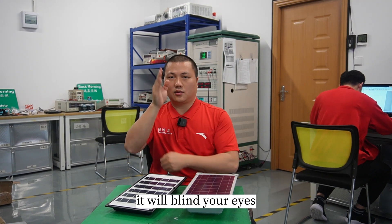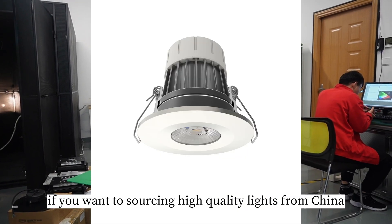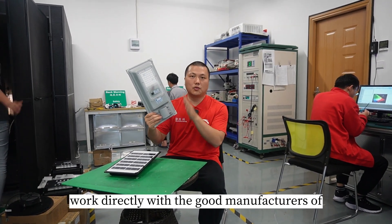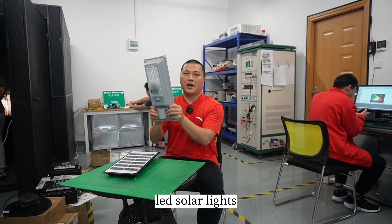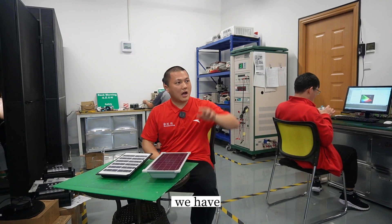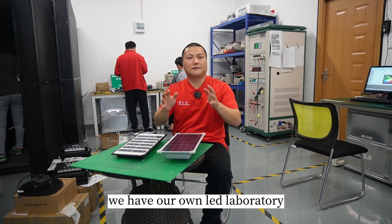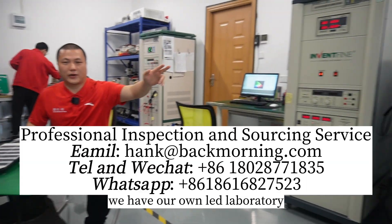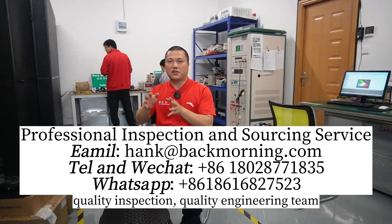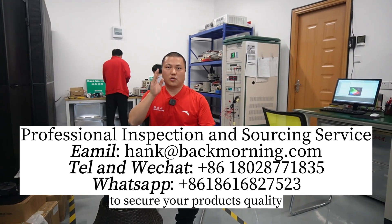It includes too much blue light — it will blind your eyes. If you want to source high-quality lights from China, or work directly with good manufacturers of LED solar lights, follow me and ask me for help. We have our own LED laboratory, and we have a professional quality inspection and quality engineering team to secure your product's quality.